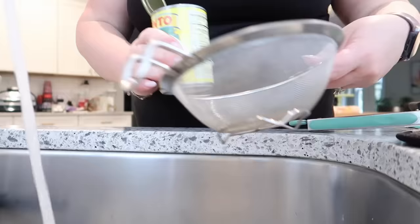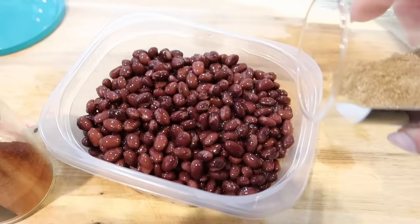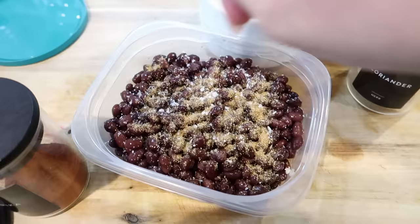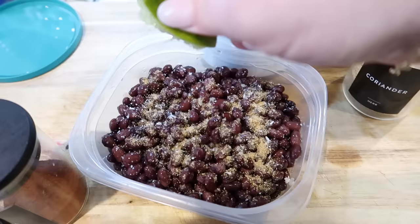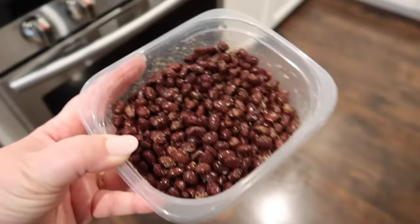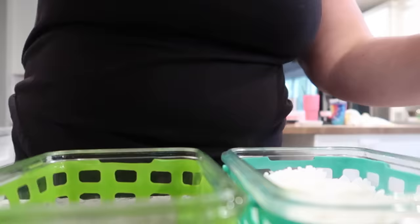I also wanted to have some beans ready to go with the shrimp and rice bowls. I'm just rinsing some black beans from a can. I'm going to season those simply with some coriander, some cumin, some salt and pepper, and then some lime juice over those as well. There's really no need to heat these up because when I use them during the week, I'm going to be heating them up with the shrimp and the rice. It's a really easy way to prep beans for burrito bowls — anything you can do to take time away from your prep during the week really helps a lot.